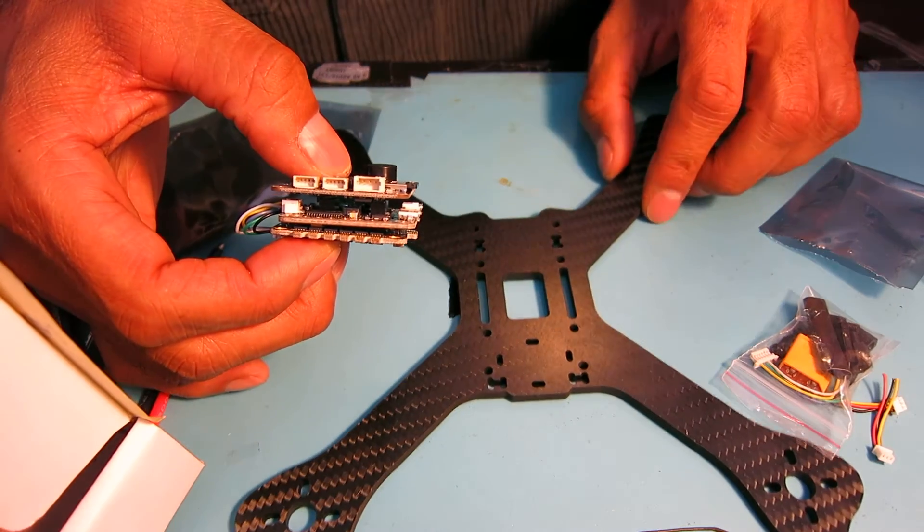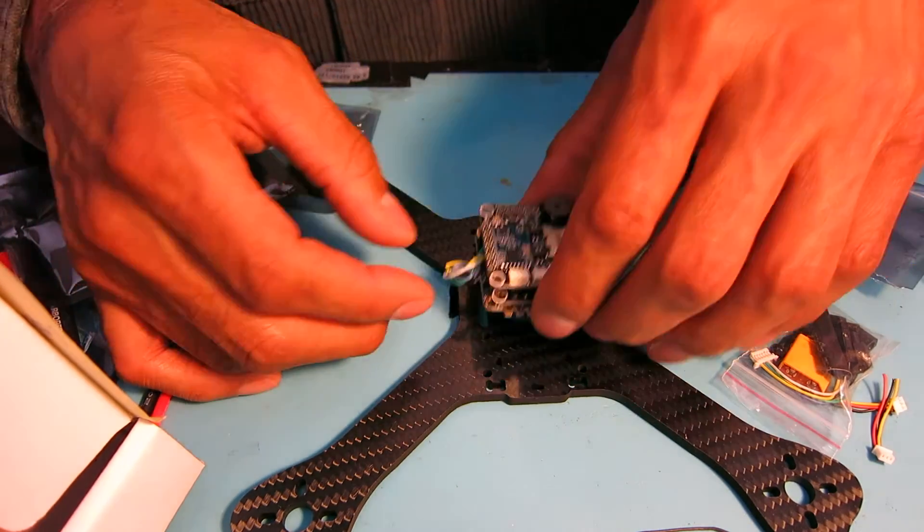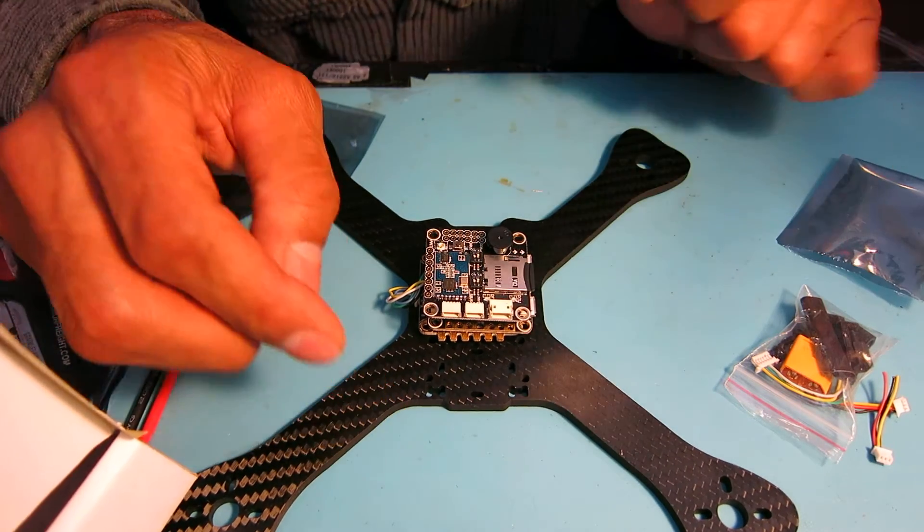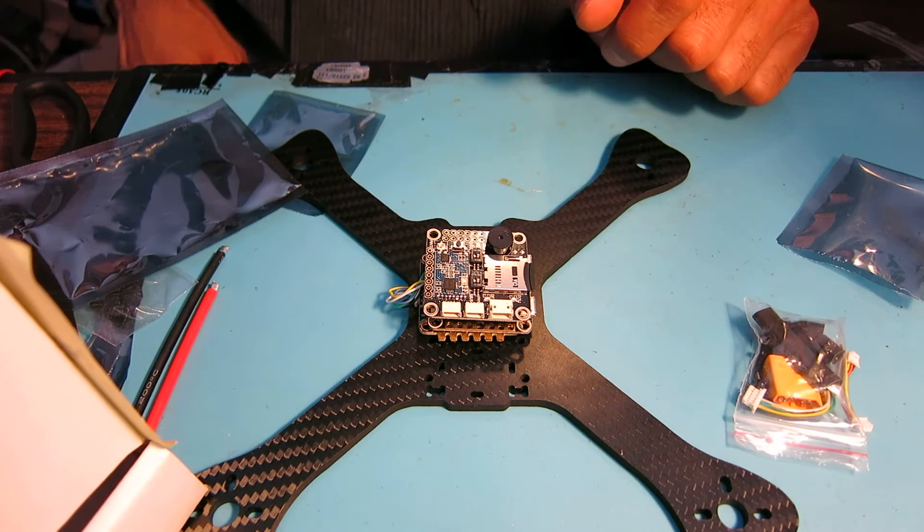This goes on a mini quad — I'll build this 210 size mini quad up. Should be an interesting build.